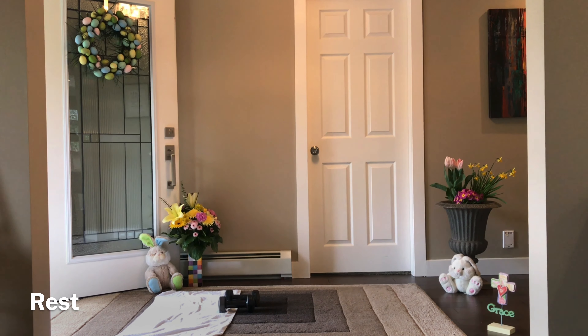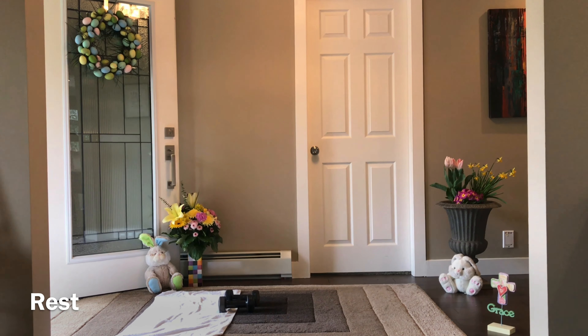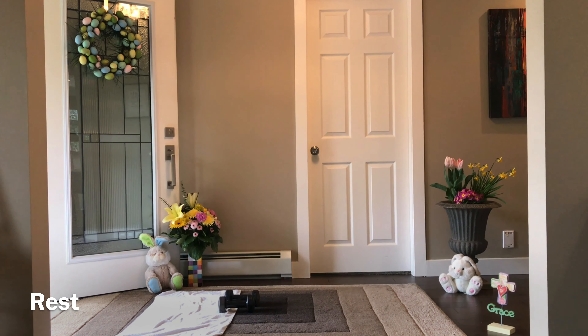'Jesus is risen' — 8 moves, 20 seconds on, 10 seconds off. The first one is J — it's going to be a high knee run. Are you ready? Let's get going. Give it what you've got — lean slightly forward, come on!